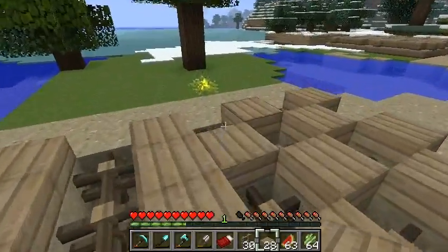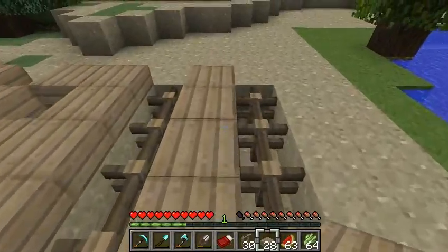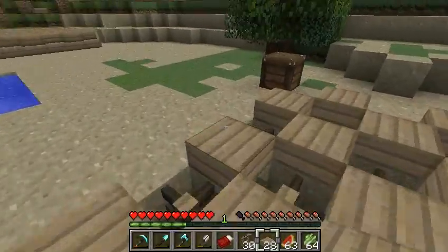And here's walking on fence posts and half slabs. Perfectly flat. Looks like a perfectly flat floor, and it indeed is.